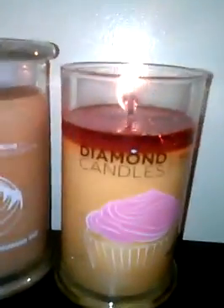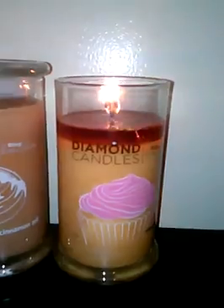Here we go guys. This is my fourth diamond candle, fourth diamond candle ring, fourth diamond candle ring reveal video.